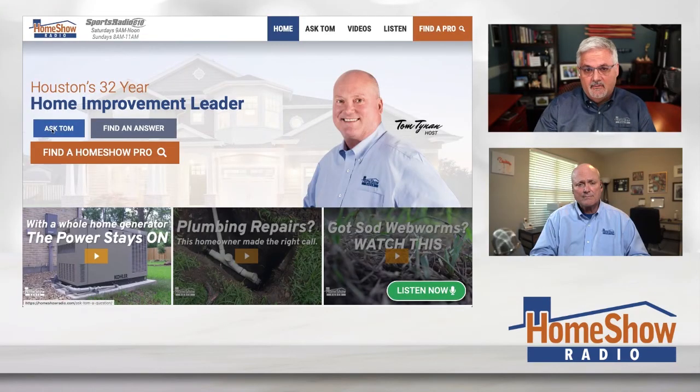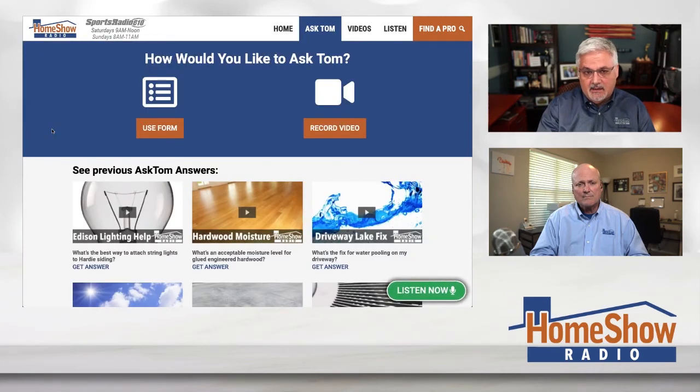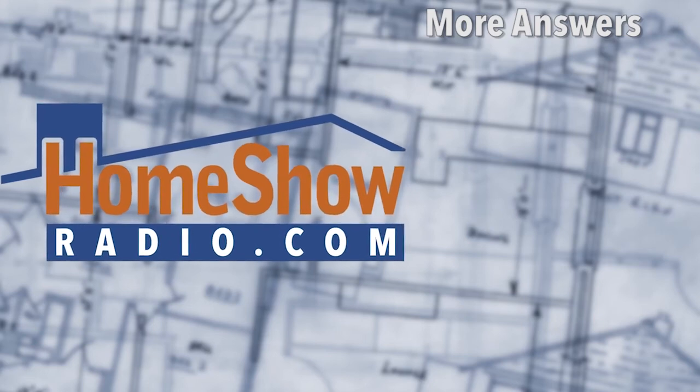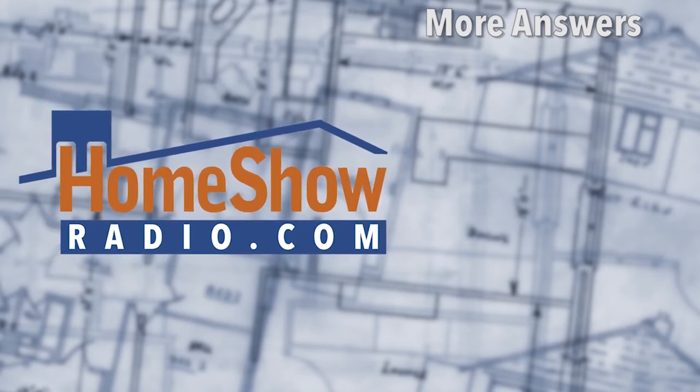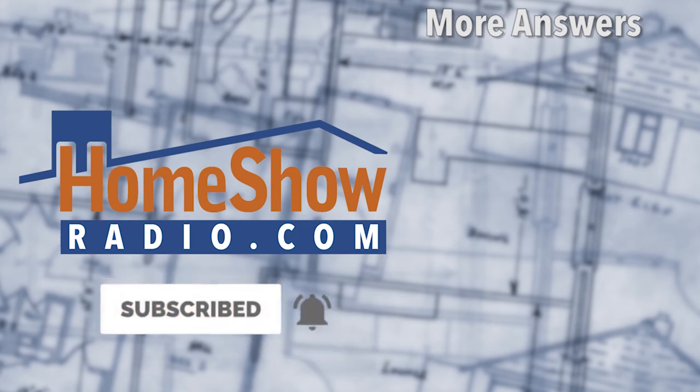You got a question like that? Tom can help you out. Go visit homeshoweradio.com and click on that blue Ask Tom button and Tom will answer your question. You can send us videos, written questions, pictures, or whatever. The more you can send us, the better Tom can answer your question. Tom insists on doing one every day, and we post them at homeshoweradio.com, our YouTube channel, and our Facebook page.